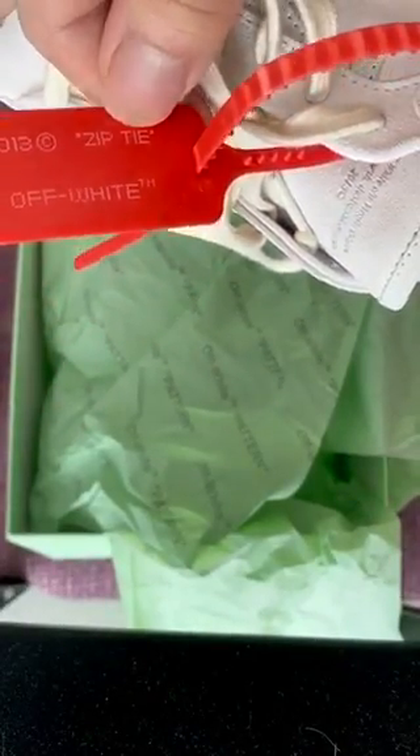Here is the tongue — Off-White 2013 zip tie.